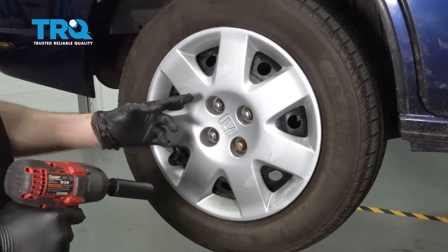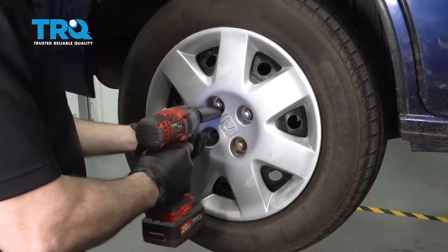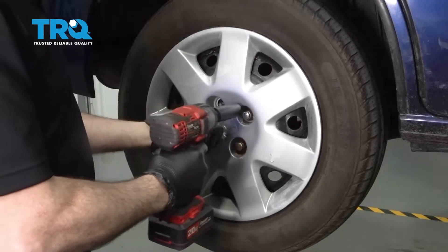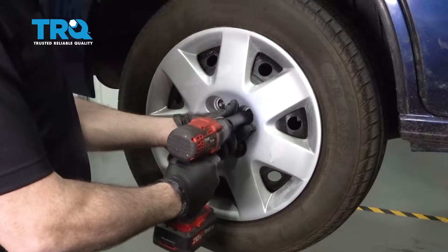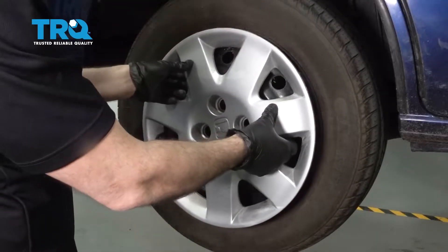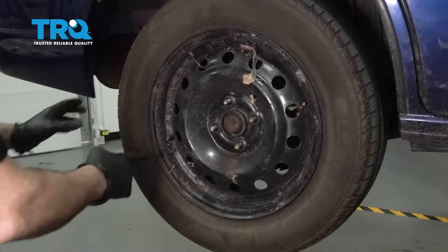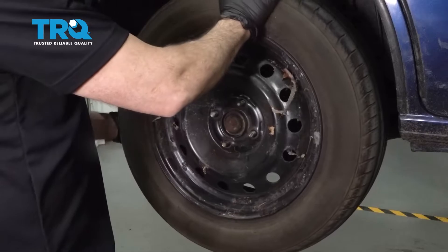Let's go ahead and use our 19-millimeter socket to remove the lug nuts. Go ahead and grab your hubcap if you have one equipped and set that aside. Then grab the wheel, remove that and set it aside.